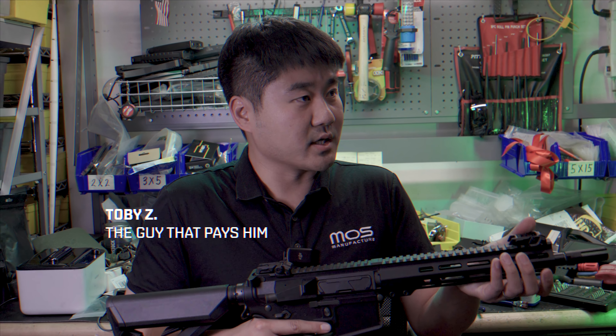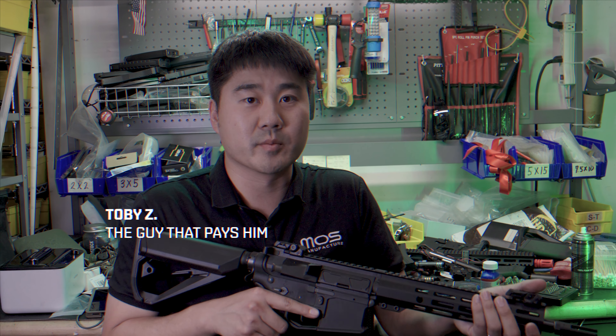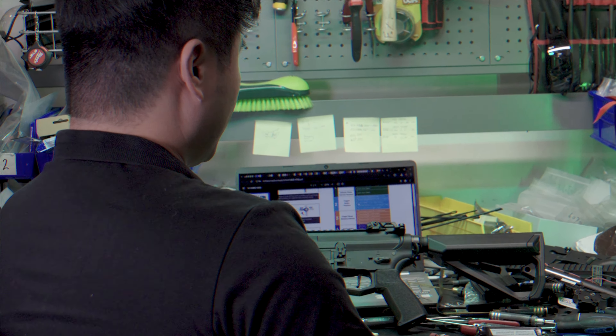I'll show you guys how to program the FE ETU. Let's go over the programming of the Arcturus V2 FE ETU.